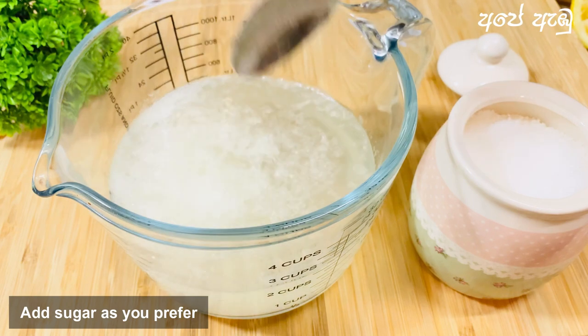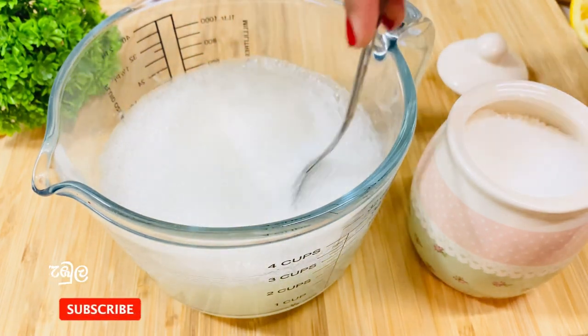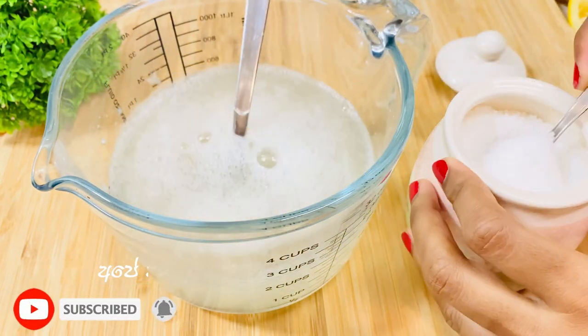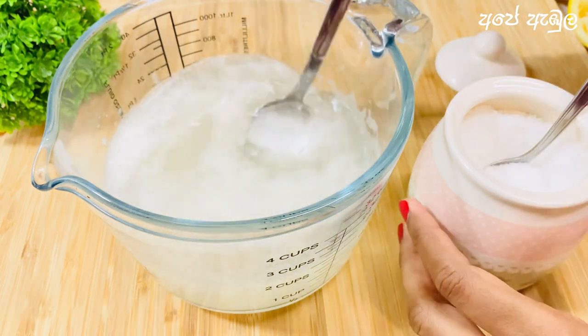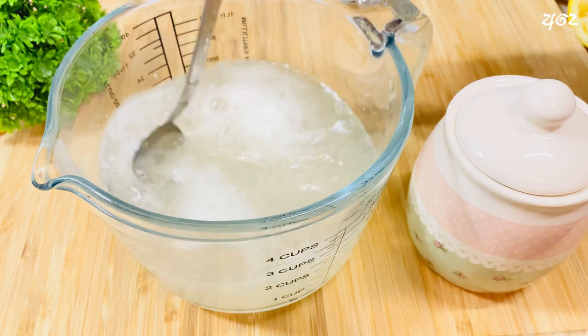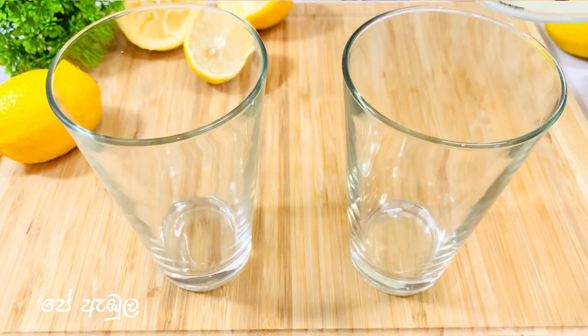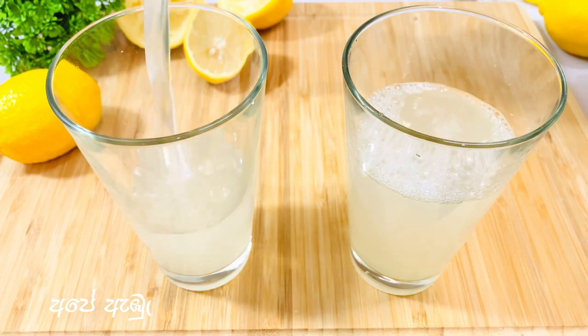Let's cool the sparkling water soda in the morning. Then, let's try a glass of spray. Let's try the sparkling water soda.